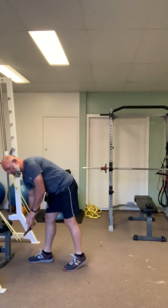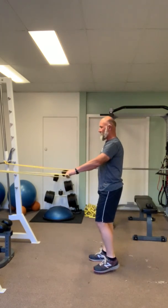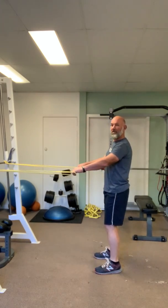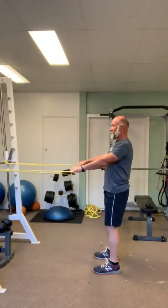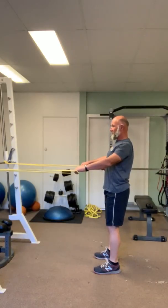Grab a piece of wood and hold it between both bands as you see here. Step back so you've got a slight bit of tension on the band. Once you've got that tension, what you're doing is emphasizing the shoulder blades — pulling your shoulder blades down.